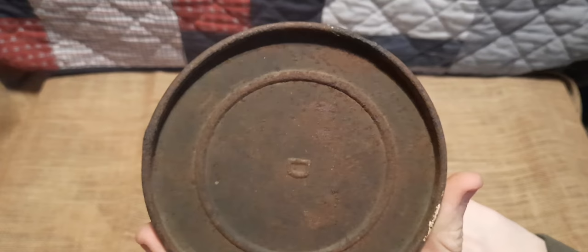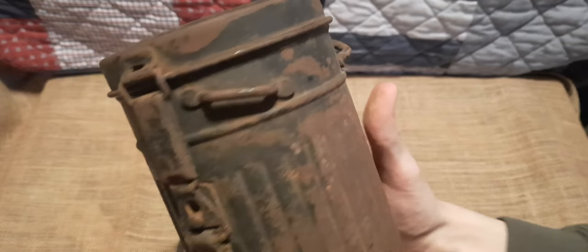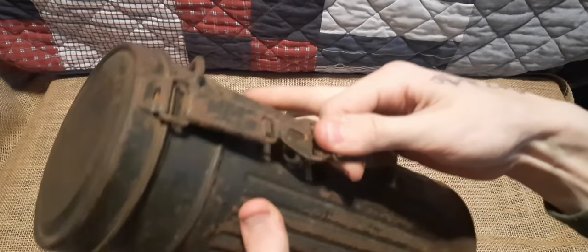One more time — our canister with the extremely nice original paint. You can see the D on the bottom indicating waterproofing. Just giving it a spin around, and here's our closure system on the front.